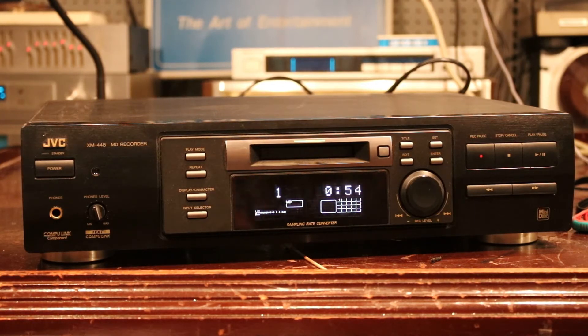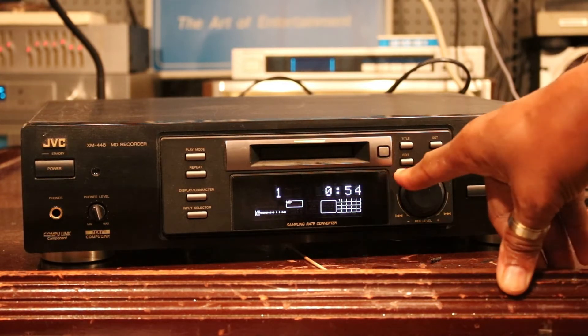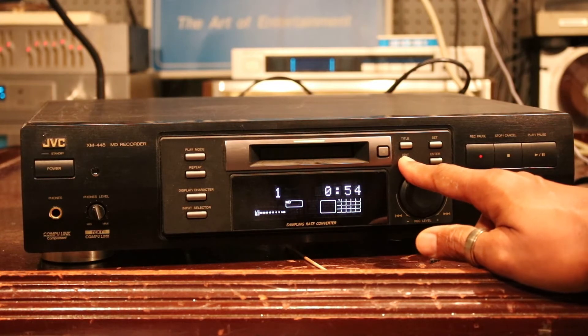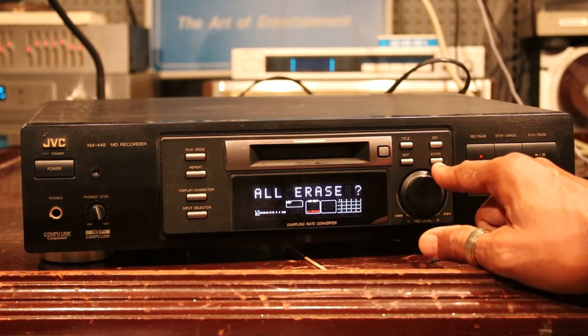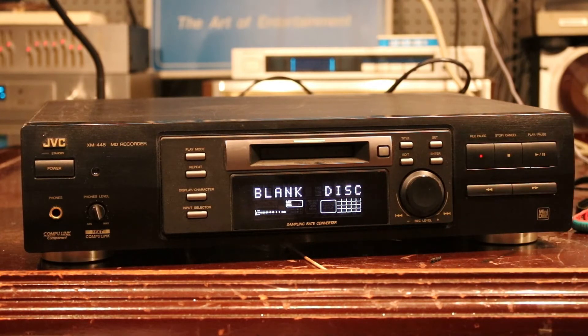Now we're going to erase everything that's on the disc. I think there's only one song on it. To do that we'll press edit until it says erase all, then press set and then enter. And then it goes to blank disc.